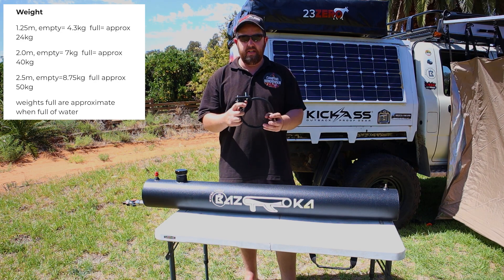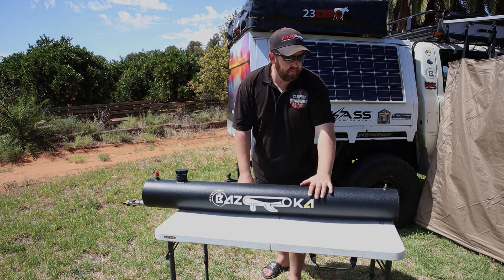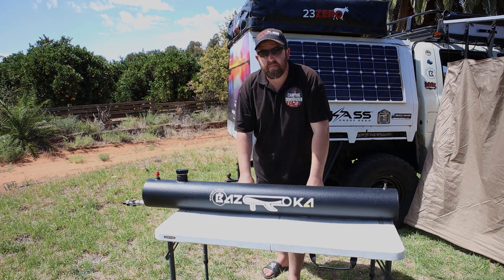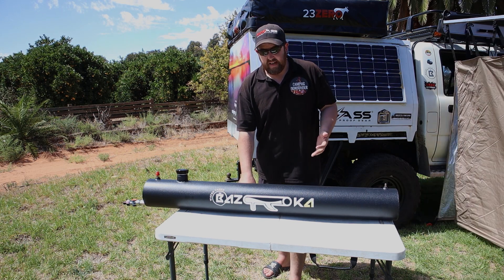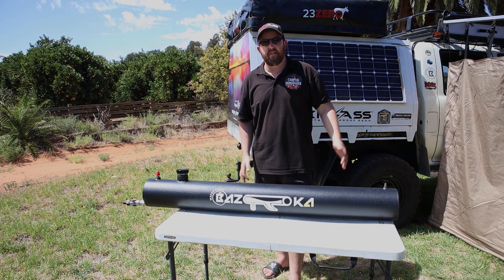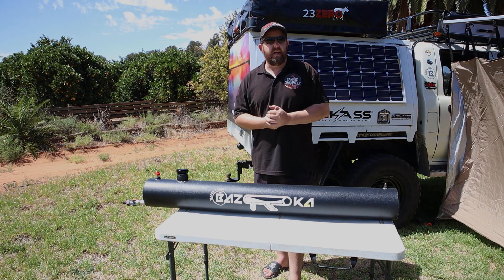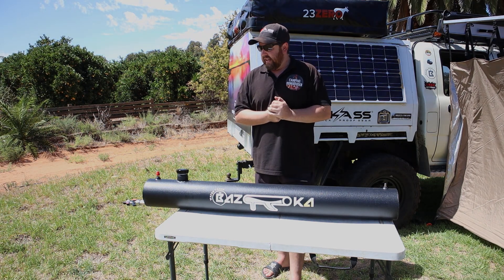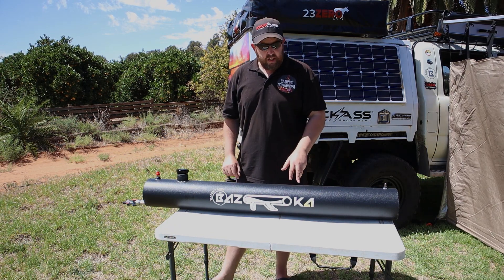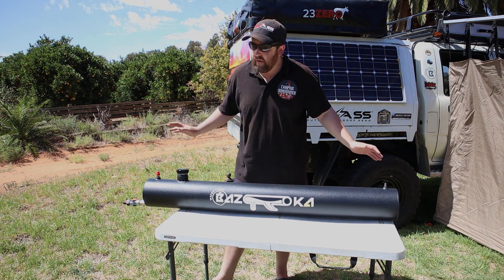The second concern people had was the price. They're listed starting from $650 on the website, which does sound steep, but if you compare it to other water tanks on the market it's pretty much on par — and how many other water tanks can hold pressure? People have said they could just make one at home out of PVC for $50, but would you trust PVC with these kinds of pressures? PVC deteriorates over time as well. This is made of aluminium, it's TIG welded with high-quality fittings throughout, and even the Raptor coating — no expense has been spared.